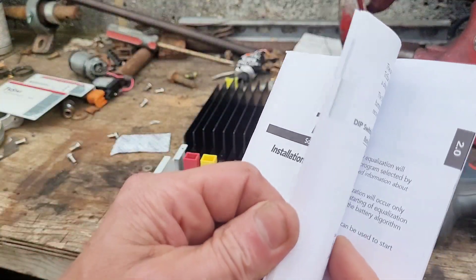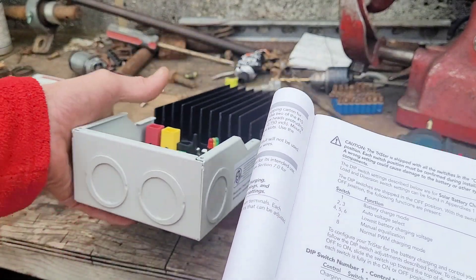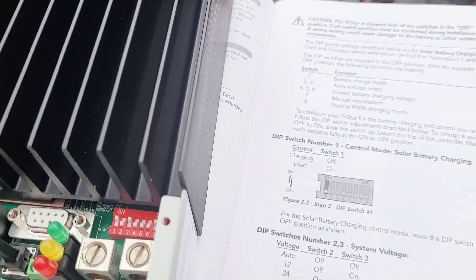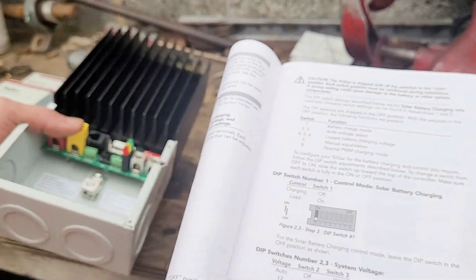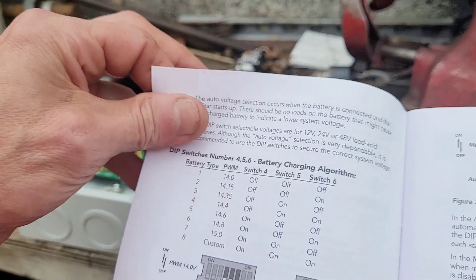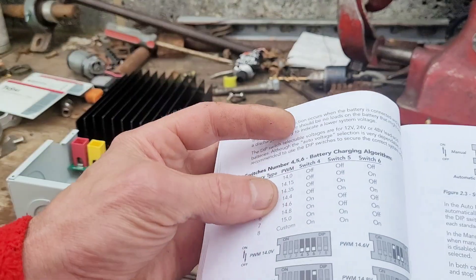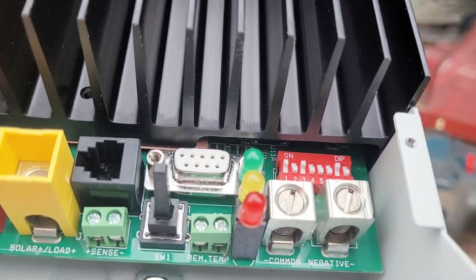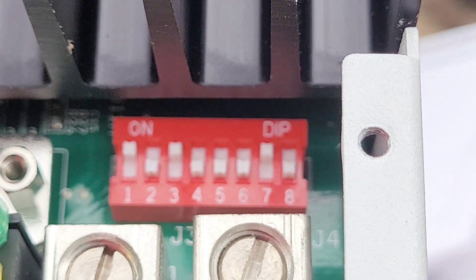Just to confirm: switch one is in the on position, which is up. Switch two is down and switch three is up, which is for 12 volts. We've set the maximum top voltage with all three switches off, so it's 14 volts. So that's how it looks for 12 volts, and we'll take it in the shed and see if we can get it installed.